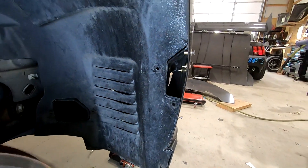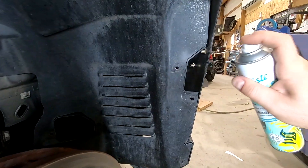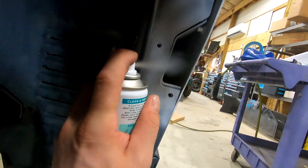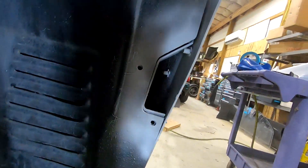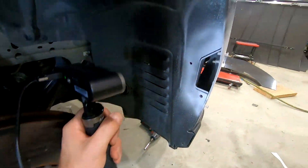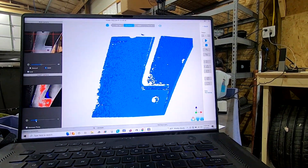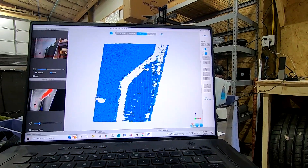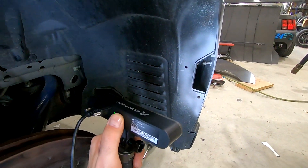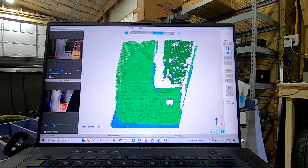3D scanners do not like dark or black surfaces, so first thing we're going to do is bust out the dry shampoo again. All right, so here we are in Revo Scan. You can see I got the scanner right about where I need it and you can see how it's picking up — there's the mounting hole, edge of the bumper and everything. I'm going to try and do this one handed for you guys. Hit the record button and we're green — we're scanning.